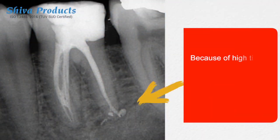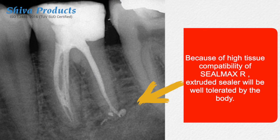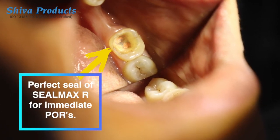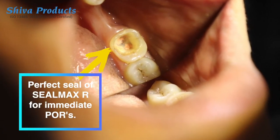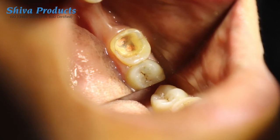Sealmax R is highly radio-opaque and has excellent tissue compatibility. Being a resin-based material, Sealmax R is the material of choice for immediate post-obturative restorations.